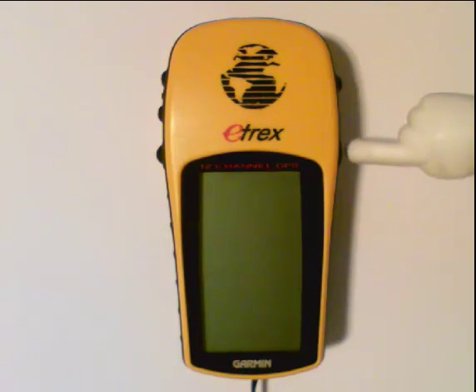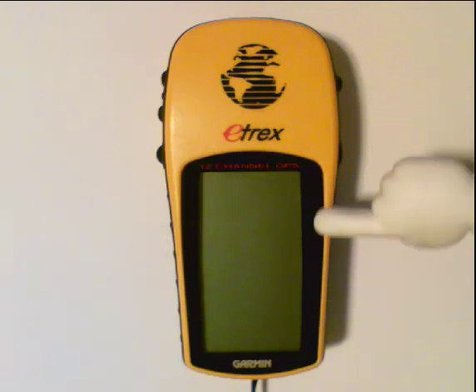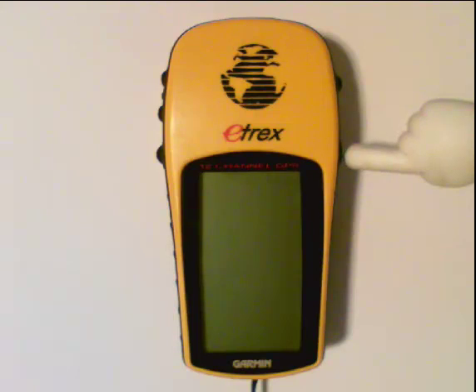When you power the GPS on, you're just going to push and hold that button in for just a second. You're going to see the screen come to life. This button also functions as a light button, so if you're in a dimly lit area, you can push this button quickly and a light comes on, making it easier to see the display.